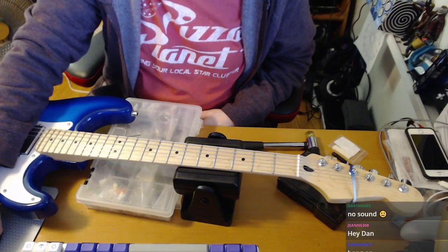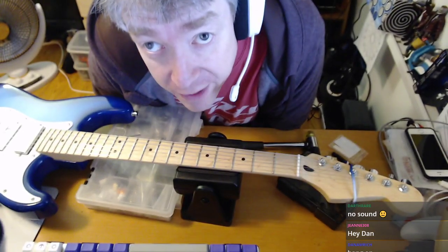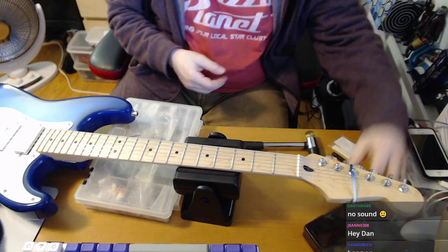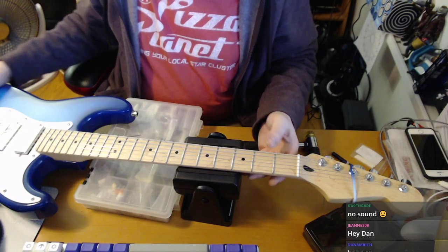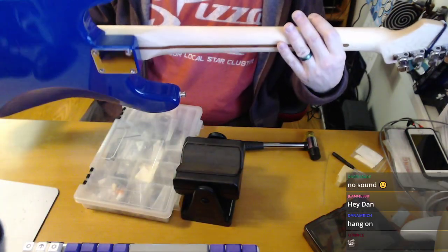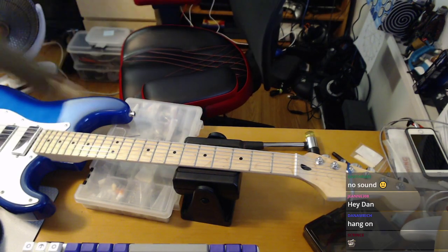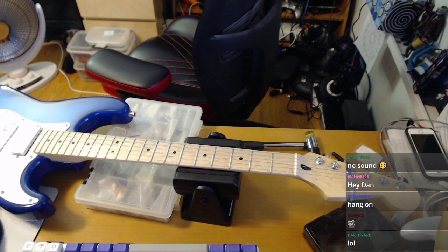Welcome to my makeshift workbench — this is just my home office where I do all my stuff. This is the guitar I built with a little bit of help from Podi. It was a very cheap fifty-dollar body, pre-finished, and it was a hardtail. I love hardtails, and this guitar has wound up being such an incredibly good thing for me.